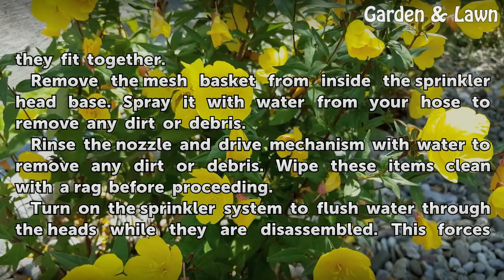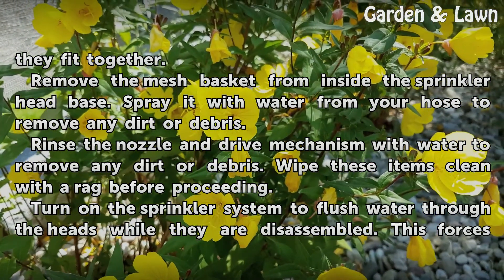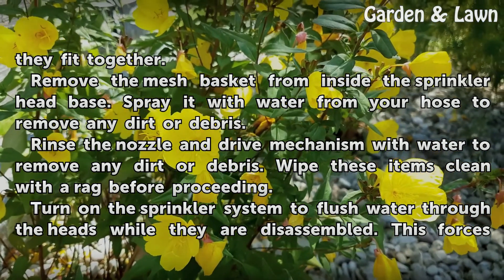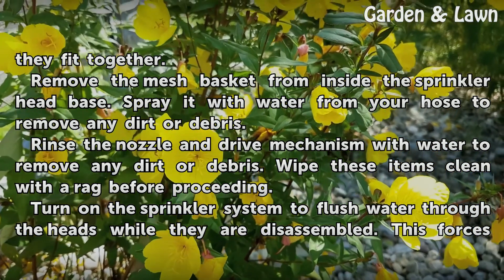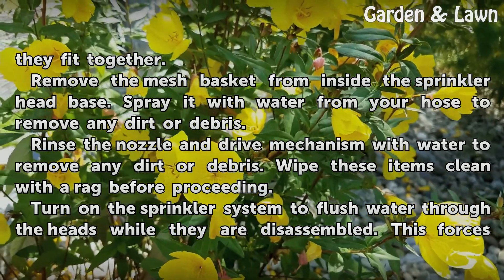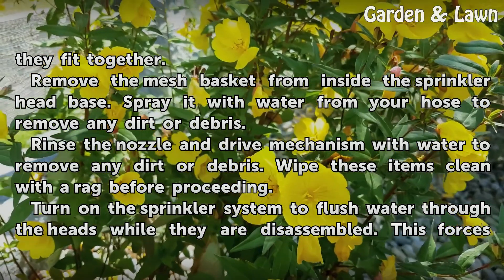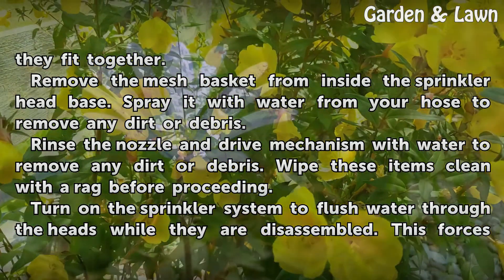Remove the mesh basket from inside the sprinkler head base and spray it with water from your hose to remove any dirt or debris. Rinse the nozzle and drive mechanism with water to remove any dirt or debris, then wipe these items clean with a rag before proceeding.